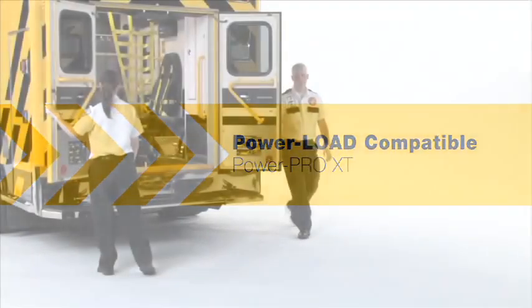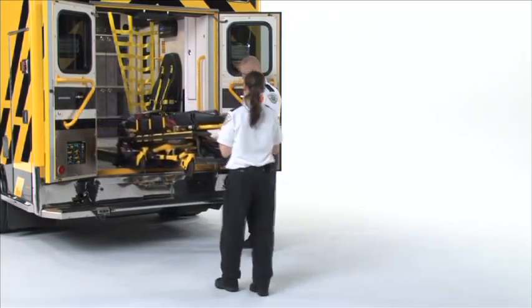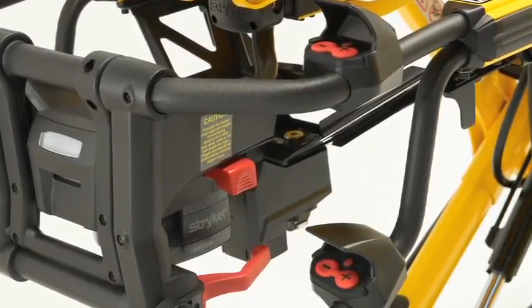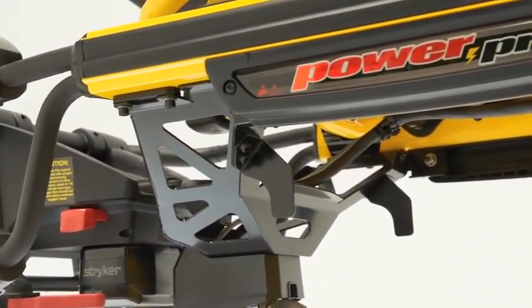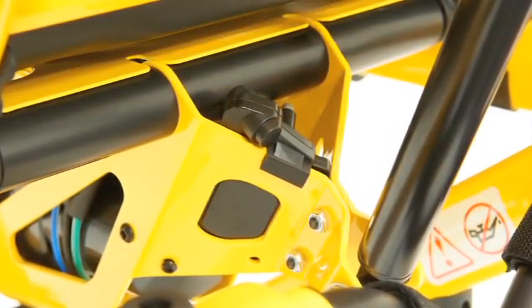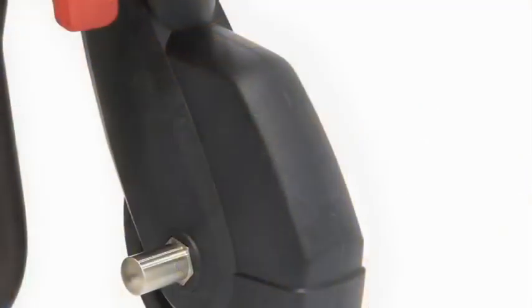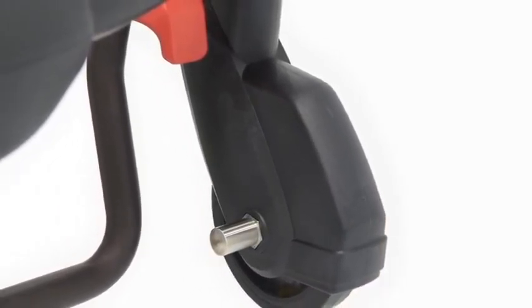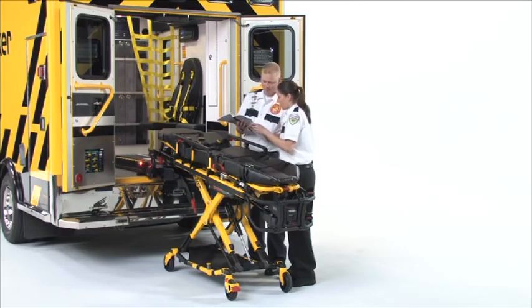The following segment will guide you through the features on a PowerLoad-compatible PowerPro XT. The PowerPro XT cot controls the PowerLoad system during loading and unloading for ease of operation. The third small red button on the upper and lower control bar near the cot controls allows the foot-end operator to wirelessly release the PowerPro XT cot from the PowerLoad system. The foot-end hitch is a mechanism that secures the foot end of the cot into the PowerLoad system. The antenna at the head end of the hydraulic assembly mounting bracket allows for wireless communication between the PowerPro XT and the PowerLoad system. The locking pins on the load wheels of the retractable head section secure the PowerPro XT into the PowerLoad system for loading and unloading. For additional information, please reference the PowerLoad Operations and Maintenance Manual and in-service DVD.